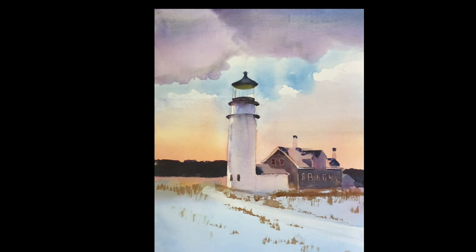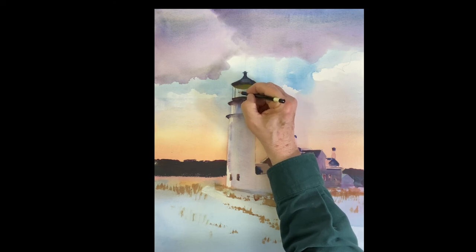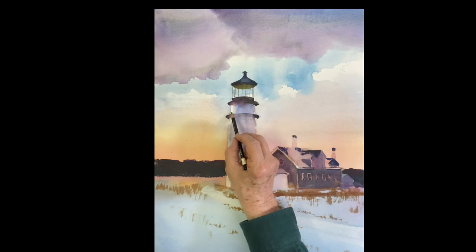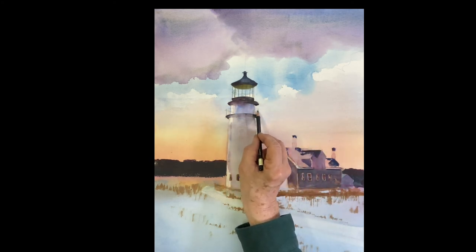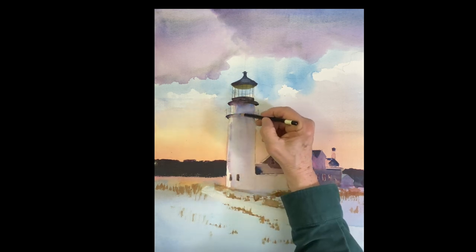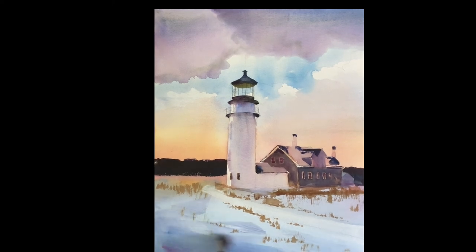What I usually do on something like that — if you're worried about all these panes of glass and the railings and this and that — what I usually do is go in first with a pencil and draw them in, draw in what you want. Then go in with your brush and very carefully put them in. I just want to bring this a little bit forward, so I'm just going to put a tiny bit of violet in there.